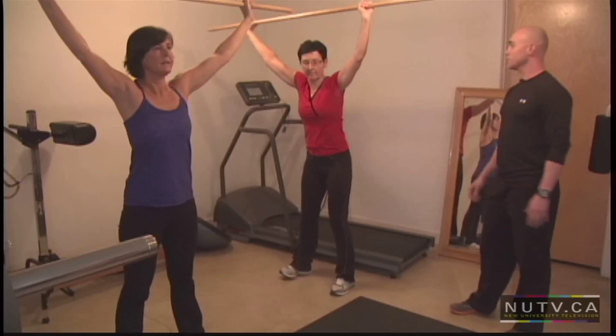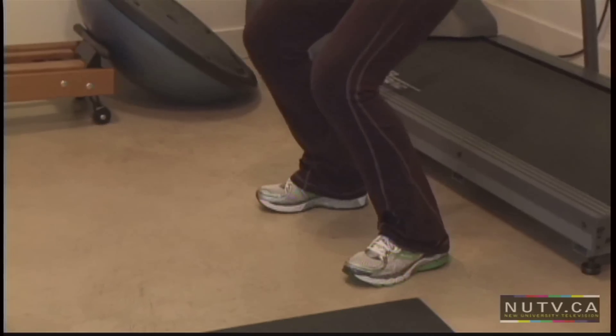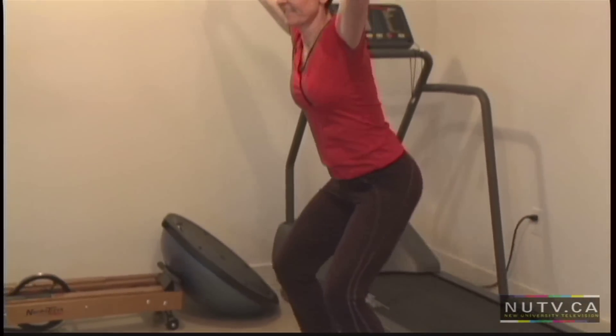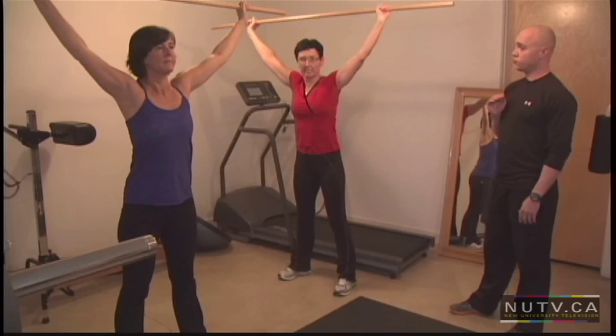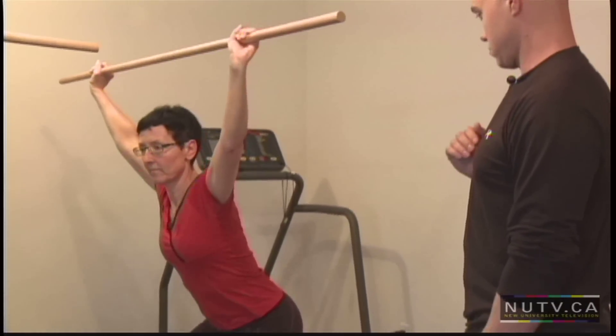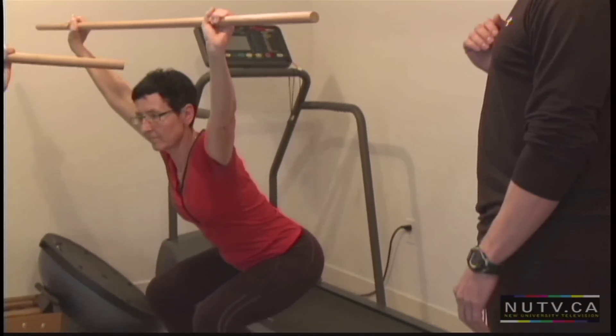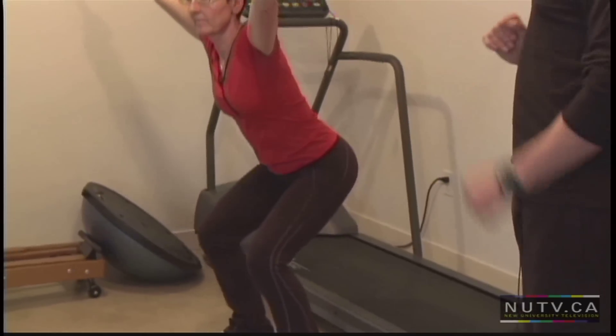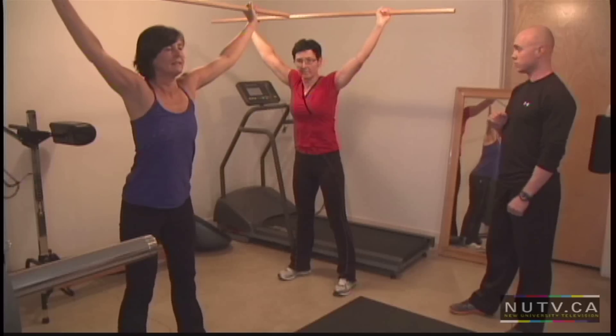I'm going to get you to go a little wider with your hands and keep that dowel directly over your feet — there should be no motion forward, with that dowel straight up and down. Let's go down again. Excellent. The main thing is maintaining that back position. The knees stay apart and go as low as you can.